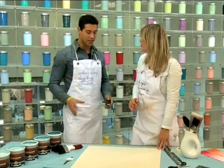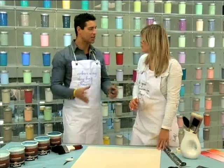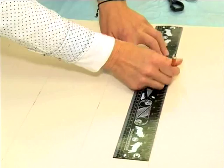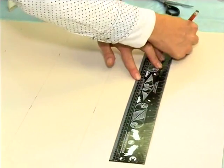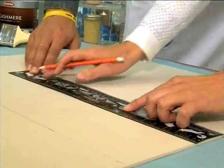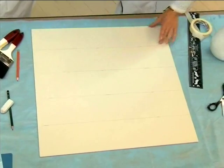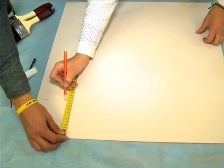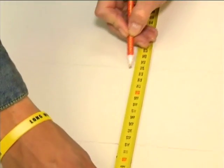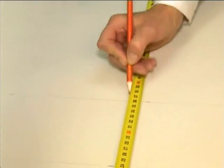Now we know what we need. Claire has a board laid out to show us how to create this ombre effect. We're going to start measuring. If you've got a wall, you're obviously going to measure the wall. We're using a board for viewers' purposes today. The board is 60 centimetres by 60. We've got five ombre colours. We're going to divide 60 into five, which gives us 12 centimetres per section.